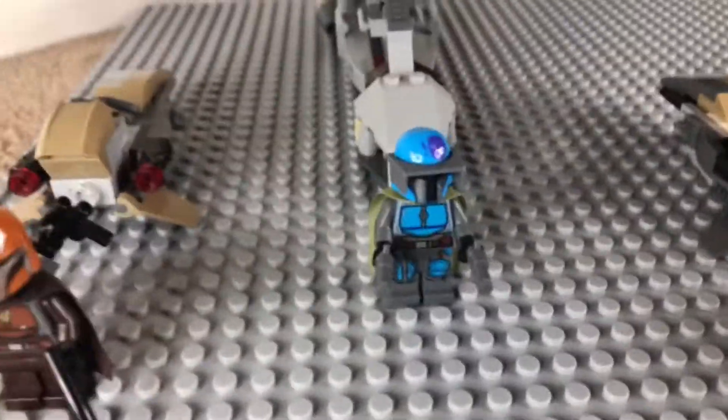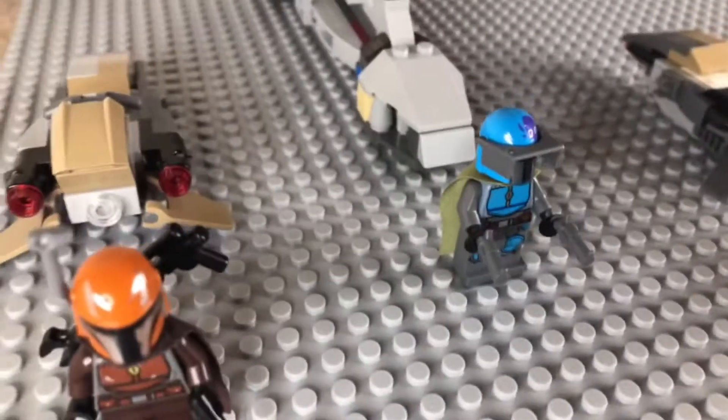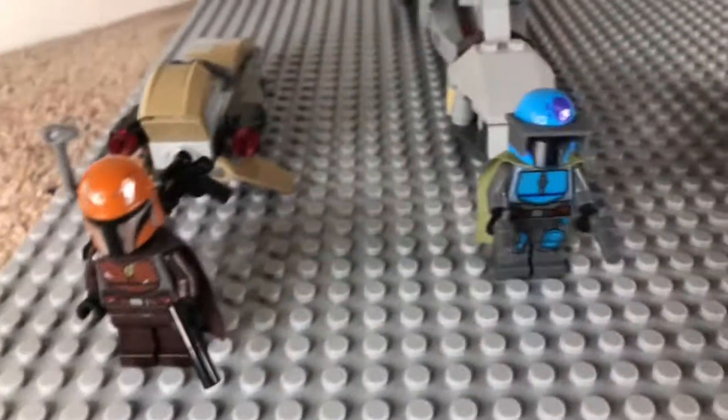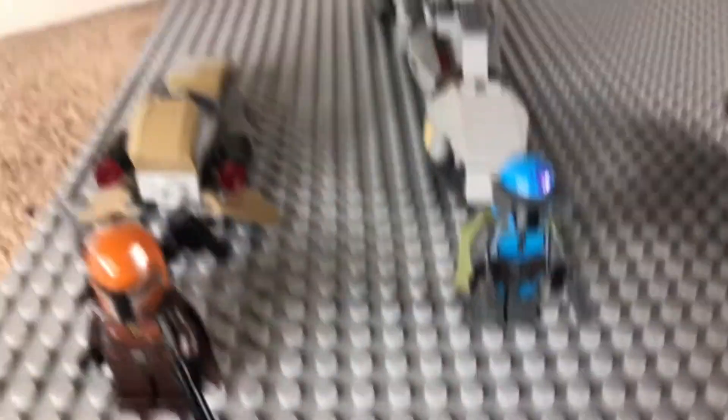Then we have this guy, which is the blue Mandalorian. He has two revolvers and a nice — I don't know what they're called — like a visor piece maybe. He gets the longer speeder.